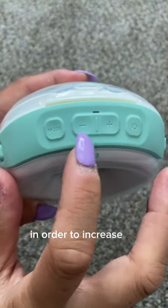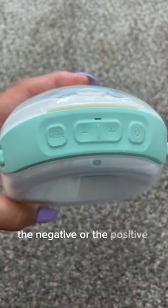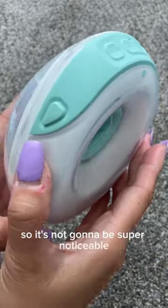In order to increase or decrease the level of suction in either mode, you would just push the negative or the positive sign. As you can hear, while it's working, it's relatively quiet, so it's not going to be super noticeable when you're pumping.